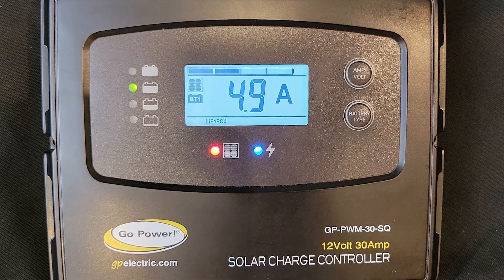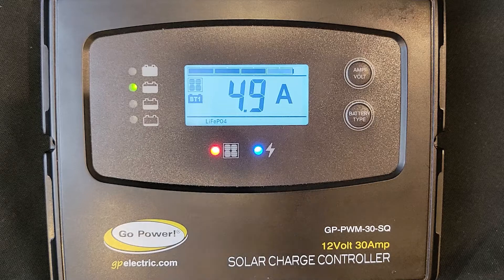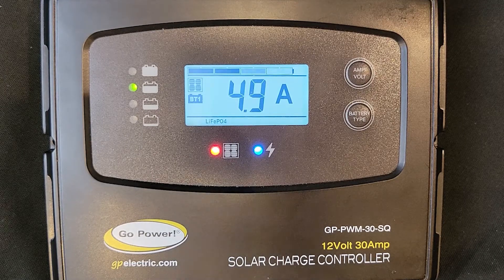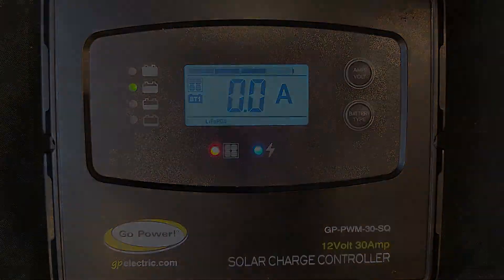If this light is off during the day, it is not charging the batteries, and technical support is required. The blue LED light indicates charging. If it is off, it is not charging, like at night. If it is on, it is charging. A flashing blue light means it is in a soft-charge state.